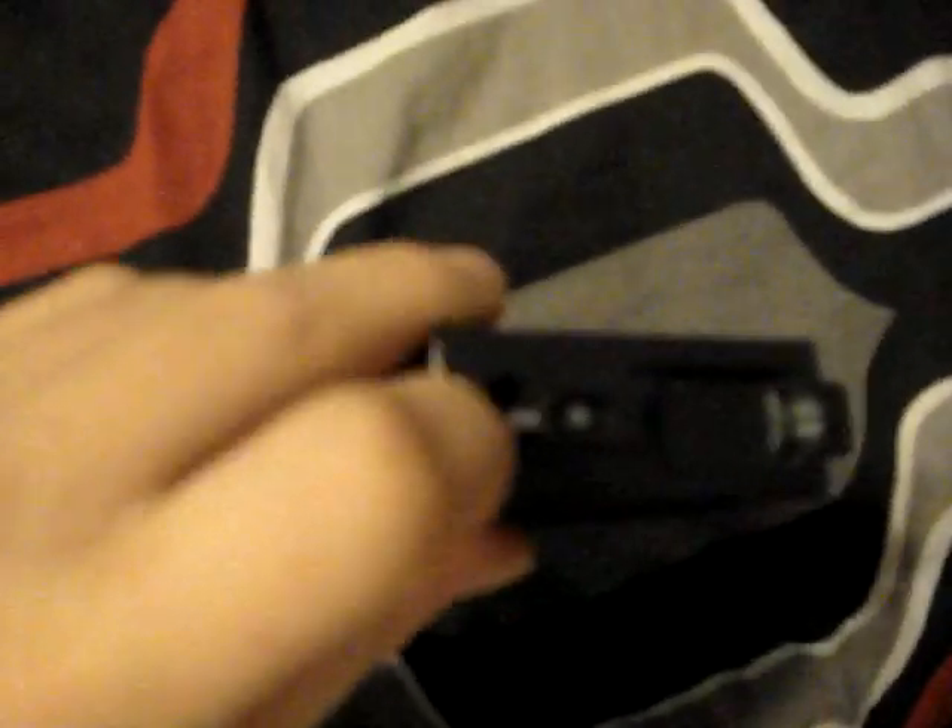It does hold 300 in the back, and it does hold 30 right here, so that's really good. Also, it's durable, and it doesn't take up that much space.